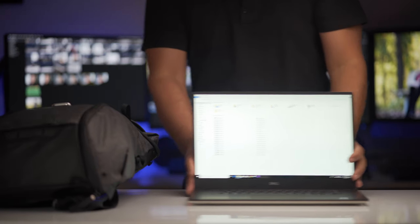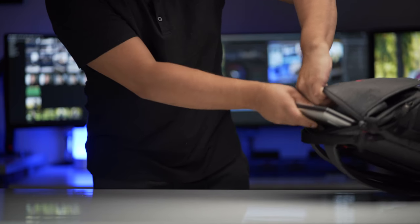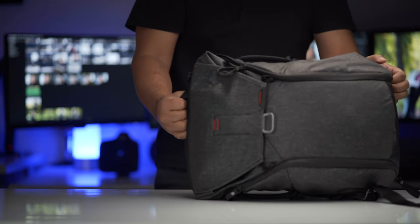This thing is a beauty to work with because when I travel, I take my Peak Design bag, put my A7 III camera with the lenses inside, and pop this laptop in with it. And that's basically my travel packet — that's what I use.